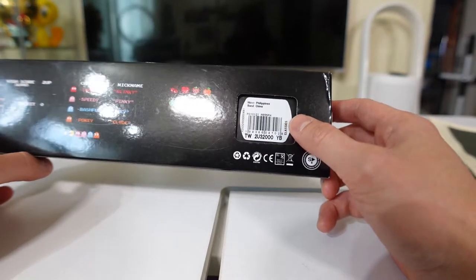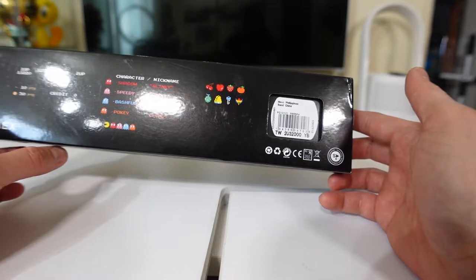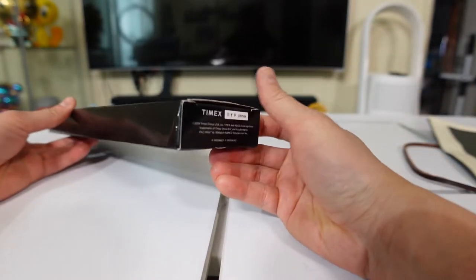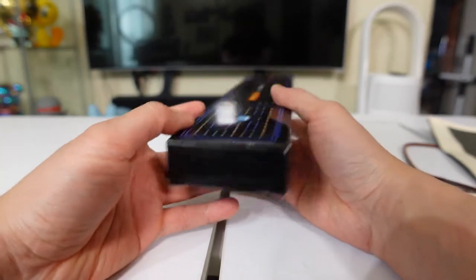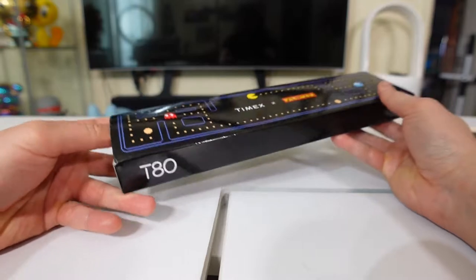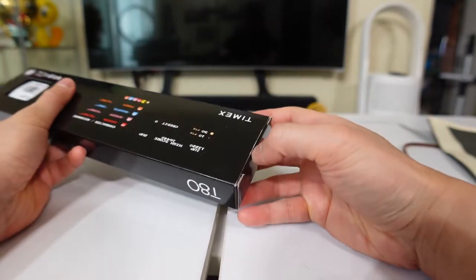Here you are with the barcode. It says the movement is Philippines quartz, made in China. This side right here, not much going on. Let's go ahead and open this baby — I'm having a hard time opening that side, maybe this side will do.